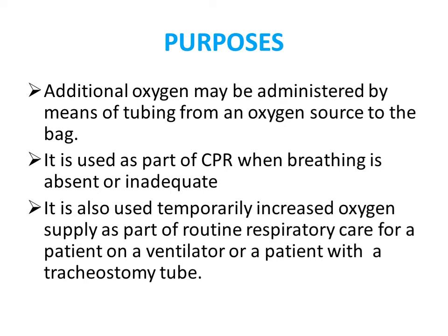The purposes of manual bagging include providing additional oxygen through means of tubing. It is also used as part of CPR when the patient's breathing is absent. It is also used to temporarily increase oxygen support for patients who have gone into respiratory or cardiac arrest while connected to a ventilator.